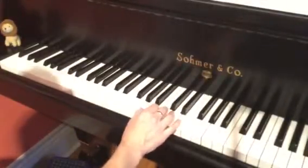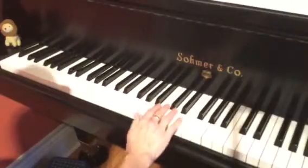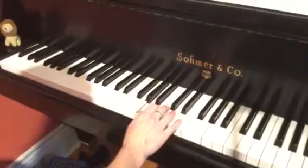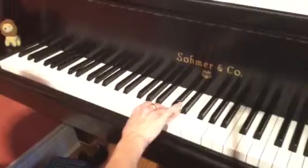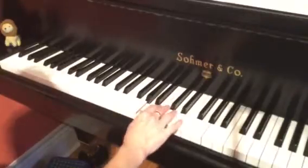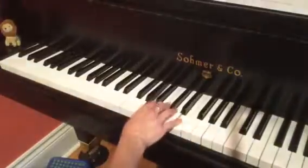We're going up a third to the C, coming back to the tonic A, and then going up to the dominant — the fifth E — and coming back to the A. So the counting goes: one, and, two, and, three, and.